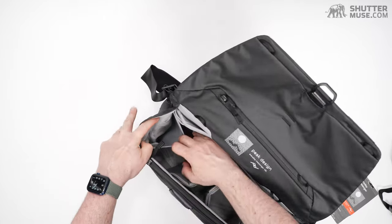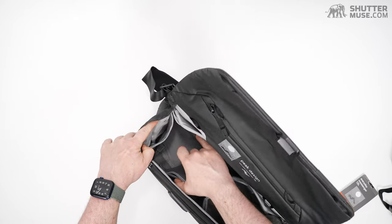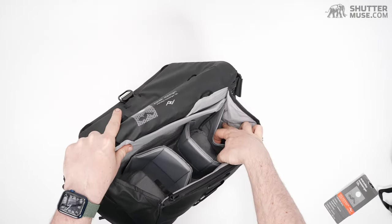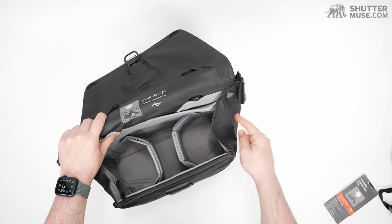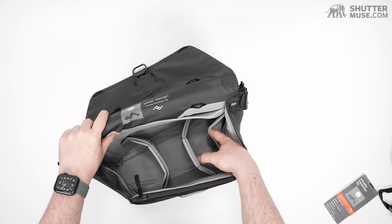On the sides of the main compartment there are little elastic pockets — one on each side. Whatever you put in these side pockets does take up some lens space, but it doesn't bulge on the outside — it bulges on the inside. It's a nice way to divide things up.